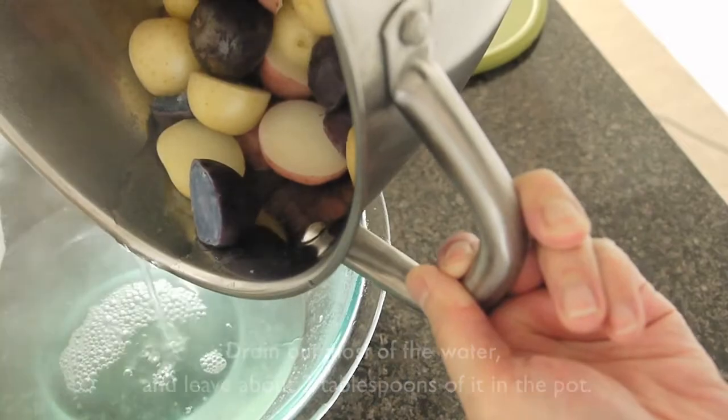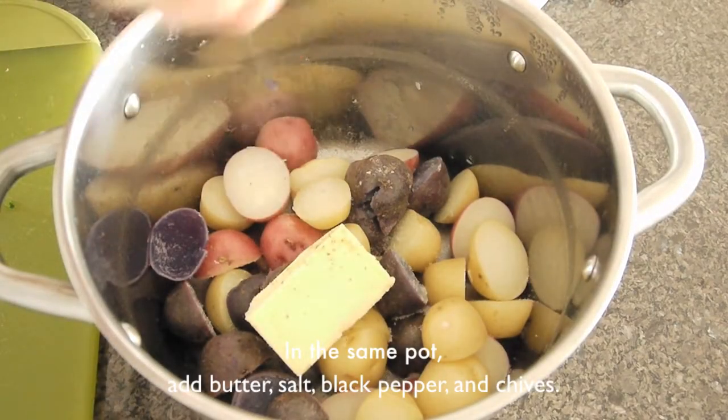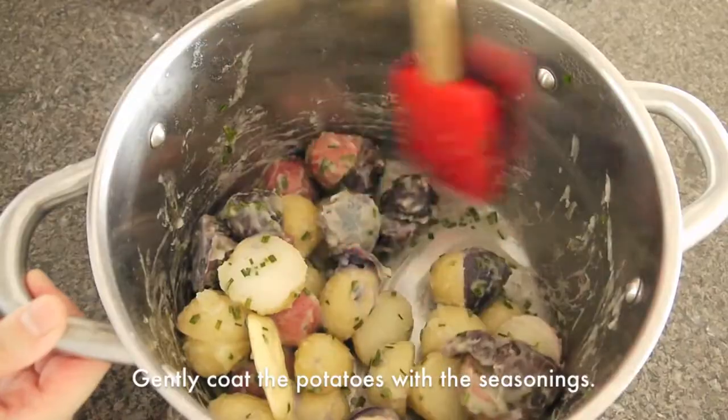Drain the water and leave only 2 tbsp of water in the pot. Add butter, salt, black pepper, and chives. Gently coat the potatoes with the seasonings.